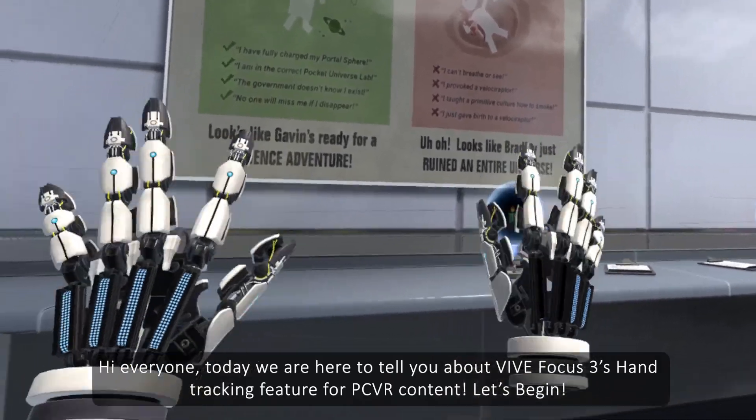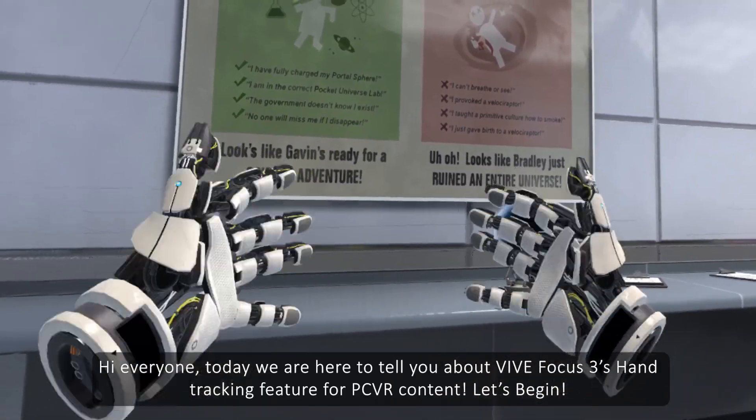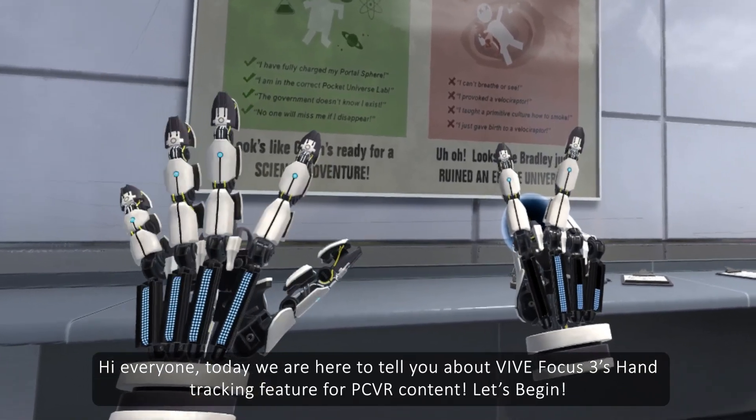Hi everyone! Today we're here to tell you about Vive Focus 3's hand tracking feature for PC VR content. Let's begin!